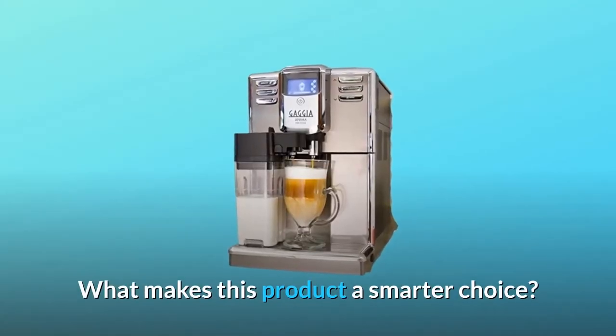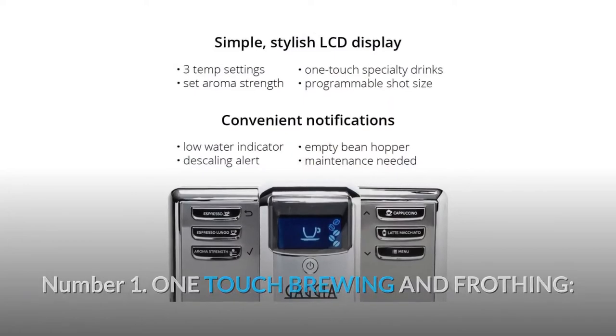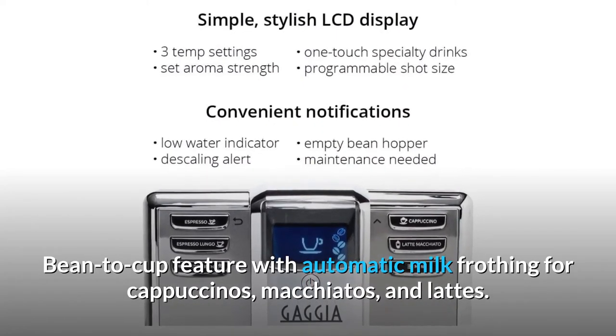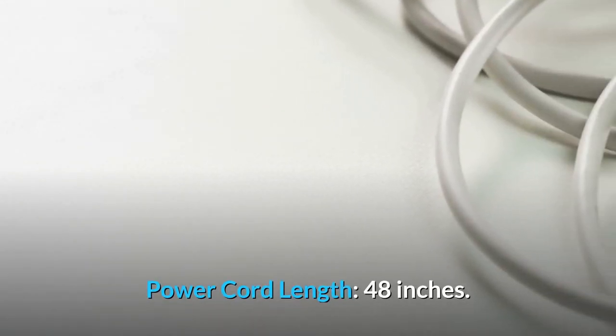What makes this product a smarter choice? Number 1: One-touch brewing and frothing. Bean-to-cup feature with automatic milk frothing for cappuccinos, macchiatos, and lattes. Power cord length: 48 inches.